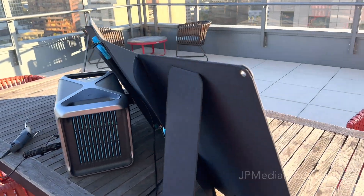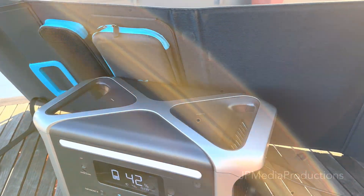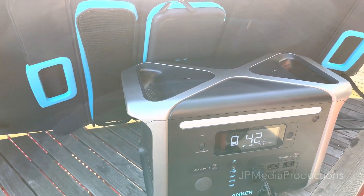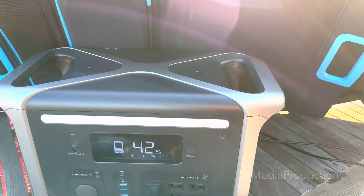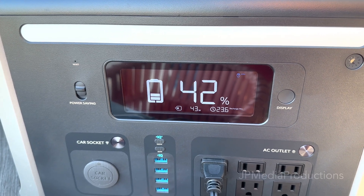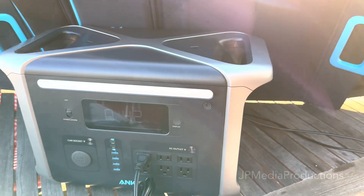Hello everyone, I'm in downtown San Jose at the top of my apartment roof deck. I have an Anker Powerhouse 767 with a solar panel array up to 100 watts charging. Right now it's evening, we're getting close to sunset, and it's charging at 43 watts, so it's going to take some time to charge.